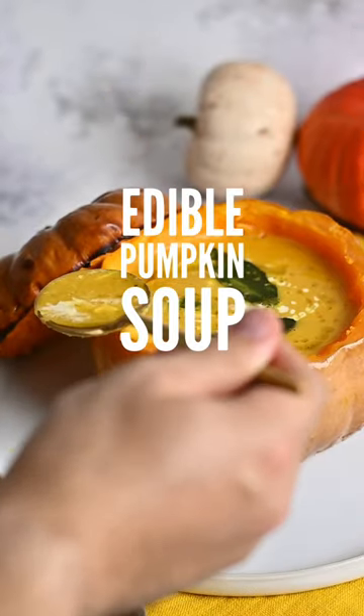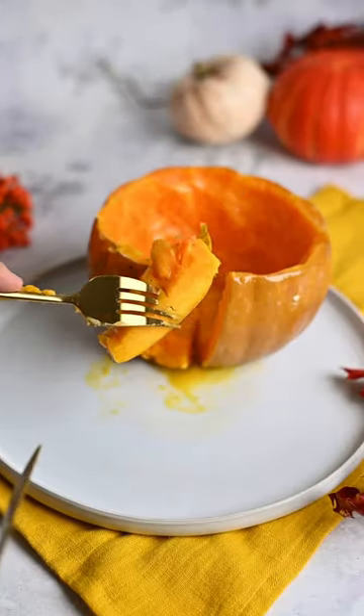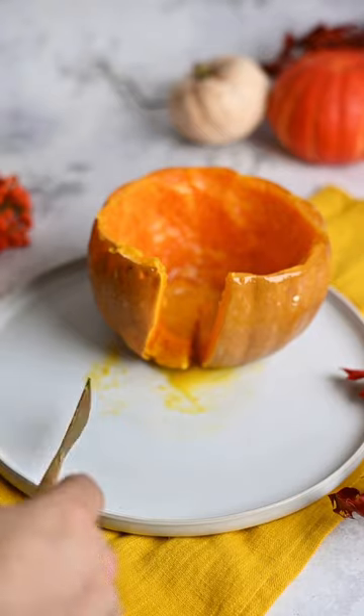Fully edible pumpkin soup bowl. Yes, you heard it right. After you finish your soup, you can enjoy these roasted pumpkins.